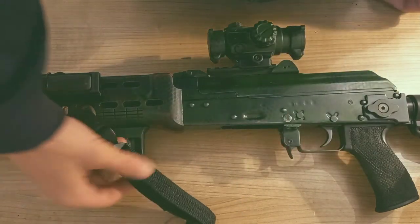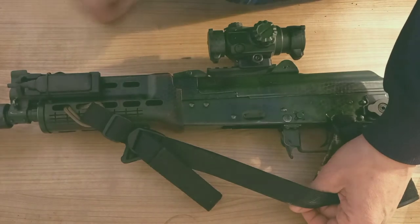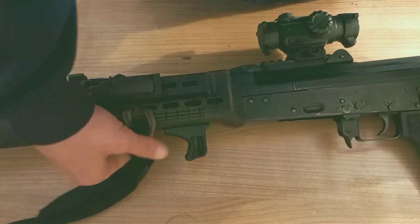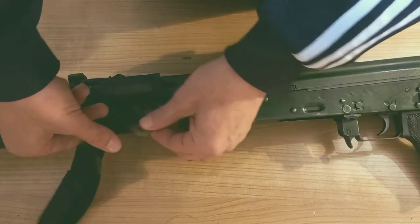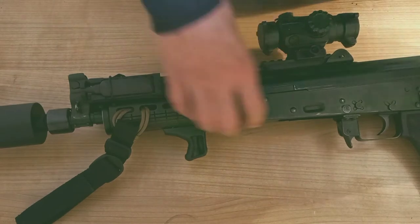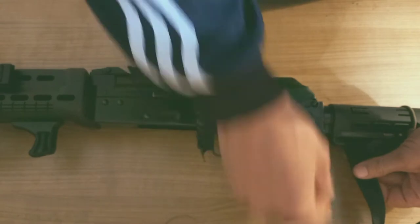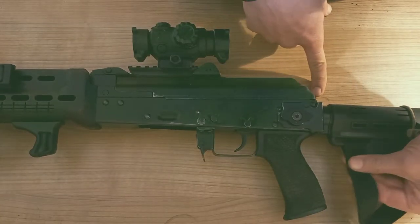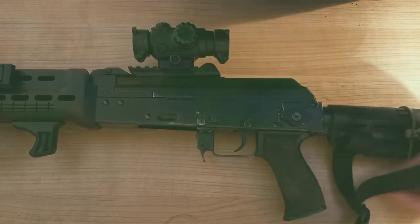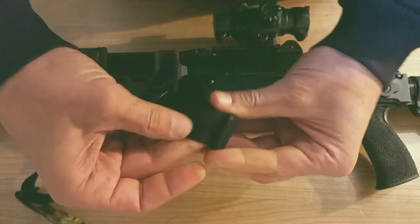Short video on how to mount your sling on an AK or any rifle for that matter. This is the sling — it's a paracord loop, a double loop. This is a normal stock which has a normal loop to run your sling through, and I'll show you how to do this.